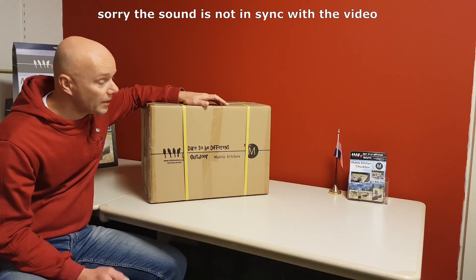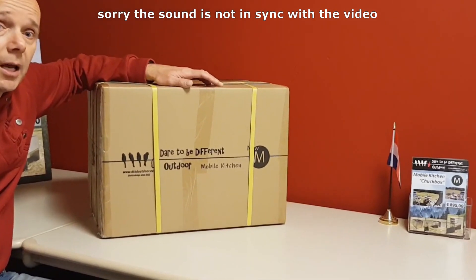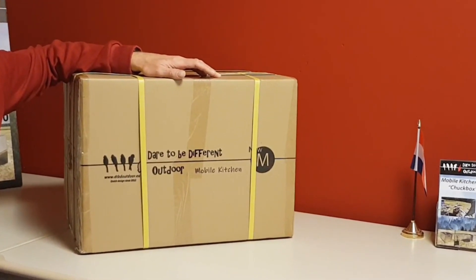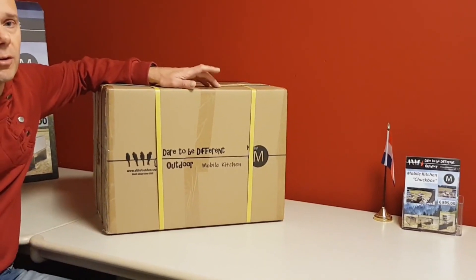Hi, Roland from Dare to Be Different here. This is an unboxing video for the new M Chuck Box. I redesigned the full M Box based on our S Chuck Box. The old M Chuck Box had a negative thing in the design: if you pulled out the drawers, you could not always access the complete inventory.